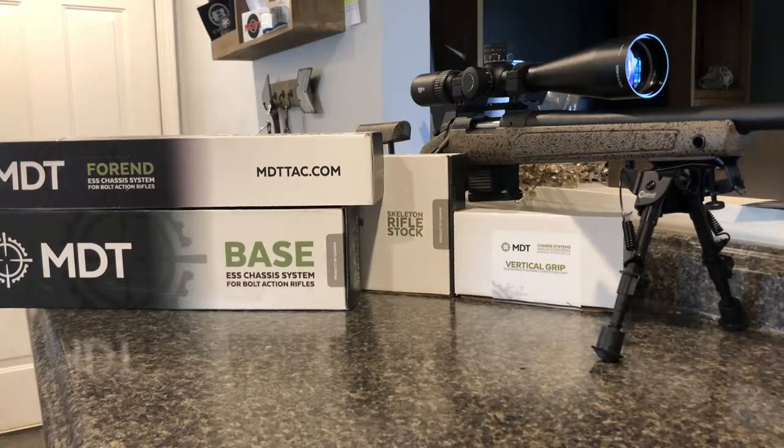What I'm going to be doing right now is a simple unboxing. I'm going to assemble the chassis together off of the rifle, and then I'm going to put the chassis onto the rifle per their instructions, get everything set up, and hopefully get to the range this afternoon. So let me get my tools together and we'll get this thing started.